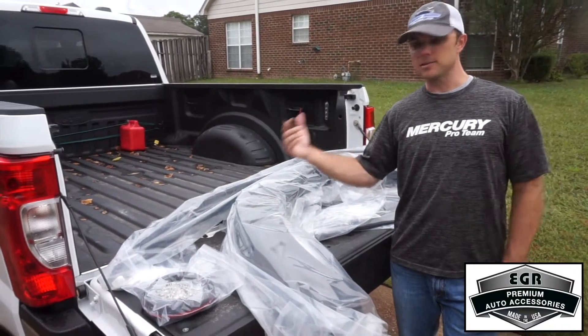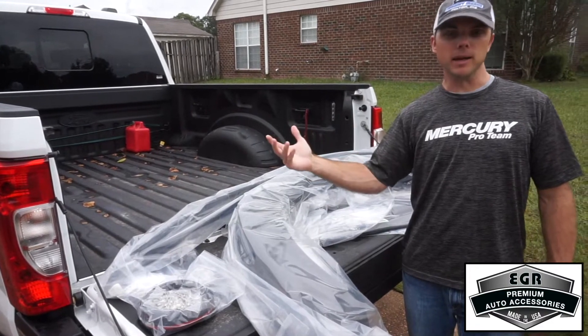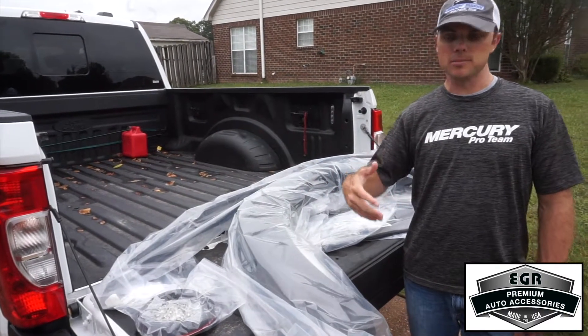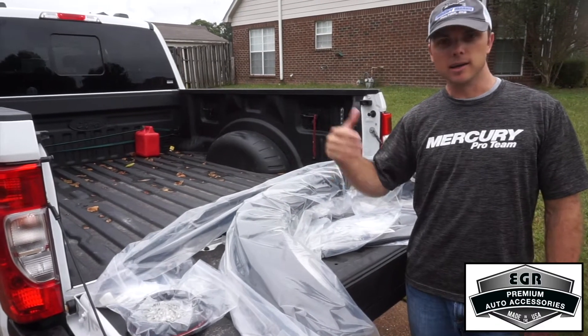The next step is to take the product out of the package. I bought these products online from one of many online dealers — you can find those at EGRUSA.com — and I had the product shipped straight to my doorstep. Taking it out of the package, now it's time to lay it out, pull the instructions out, and get ready for the install.